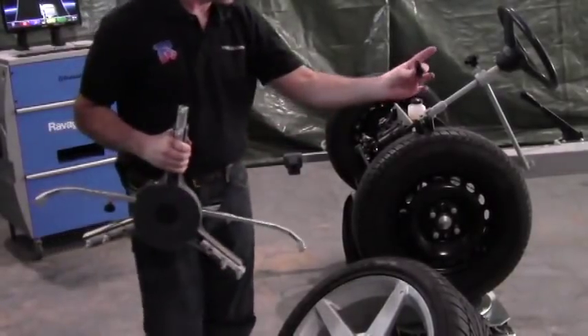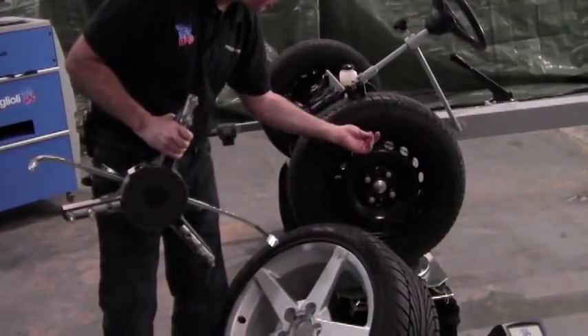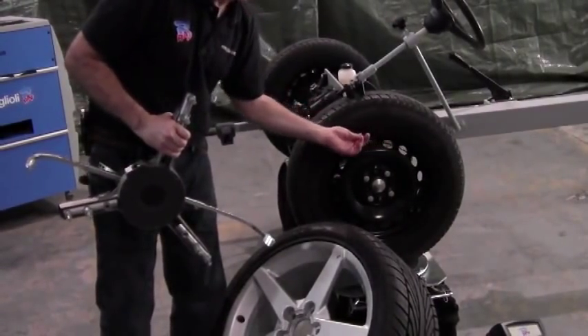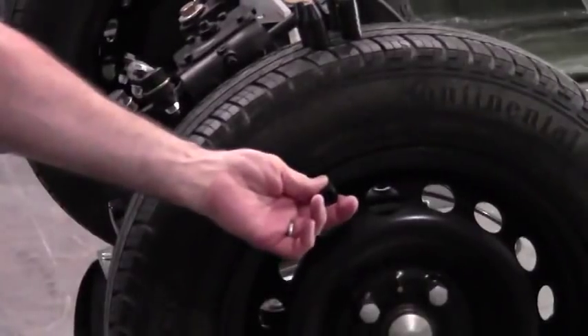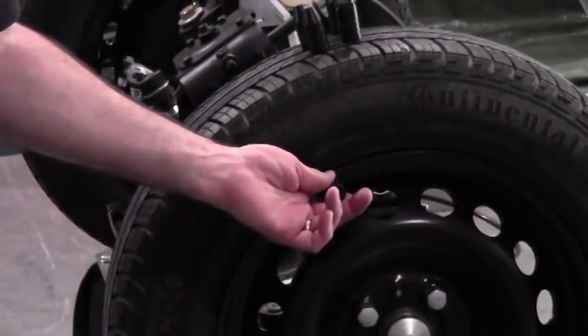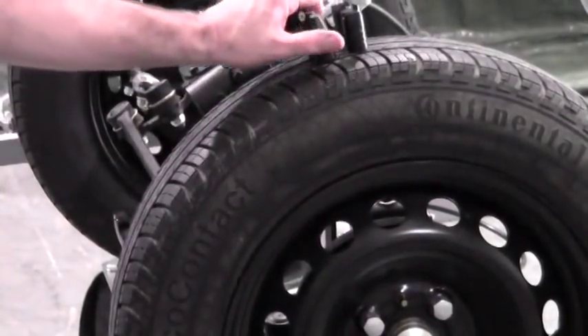The conical adapters are the ones you'll use primarily on a tire that has a wheel weight position on the rim — it has a lip. Use the conical cones to reference right on the bead of the wheel, which is the most accurate place to reference.